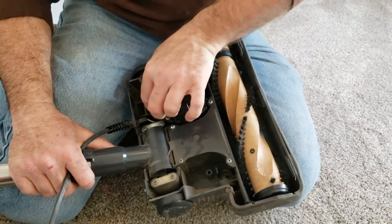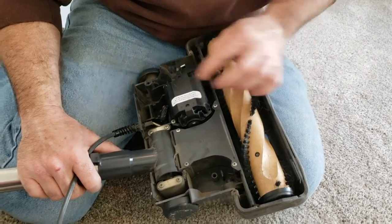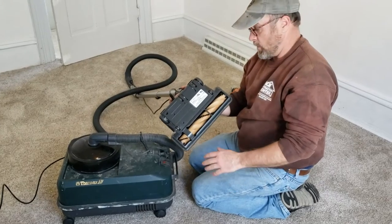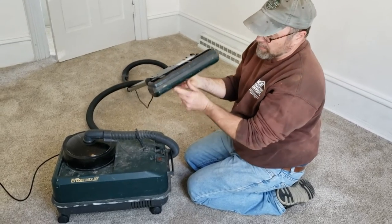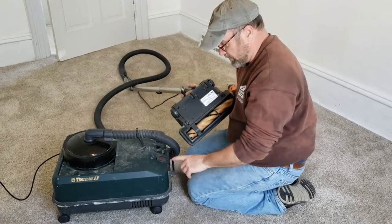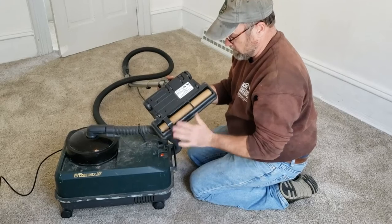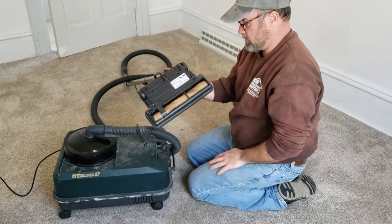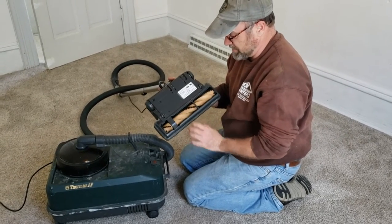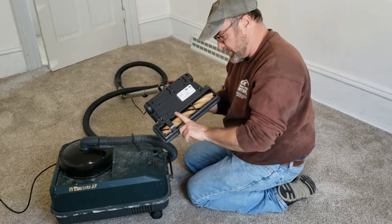The head is put back together — the top is on and the rubber bumper is back on. Let's make sure it works before we go any further. Excellent — works great! Everything is back in place. You can feel the beaters sit higher than the surface, which is good — that means it's touching the carpet, which is what we want.